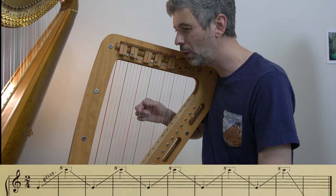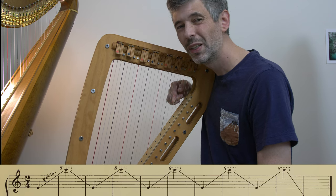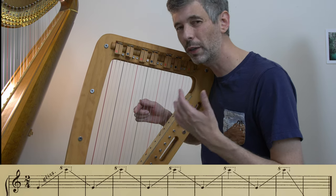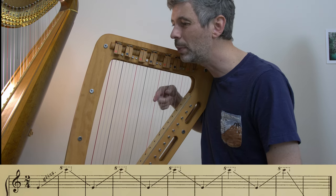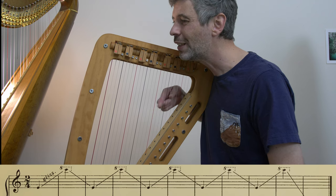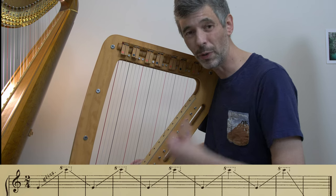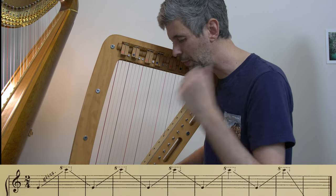You can practice going very slowly to build a consistent movement and a consistent amount of pressure. You don't want to push too hard on the strings — if you push too hard it's going to be hard to get a good gliss — but you also don't want to be very, very light. You want a certain amount of pressure. This harp acoustically is quite soft, and I'm also recording it plugged in.